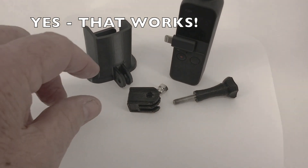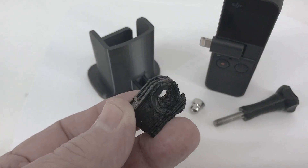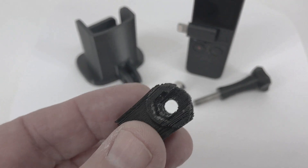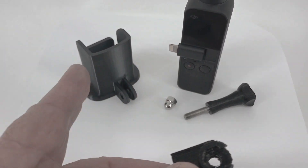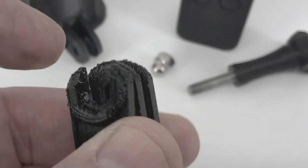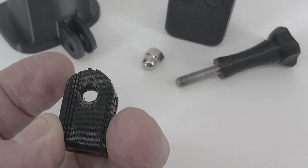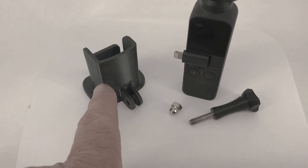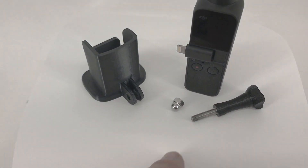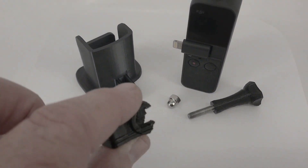I found my GoPro fitting and we'll give that a try. This I bought from somebody else, not from the people who made this nice Osmo Pocket holder — it's a 3D printed thing, and it's already cracked. It has a very rough surface on it, and this is the antithesis of the lovely 3D printing job done on the Osmo holder. I don't really trust this thing too much, but it's good enough for demonstration purposes.